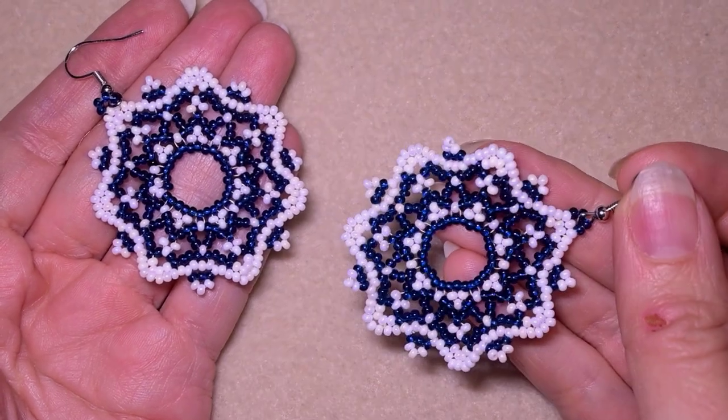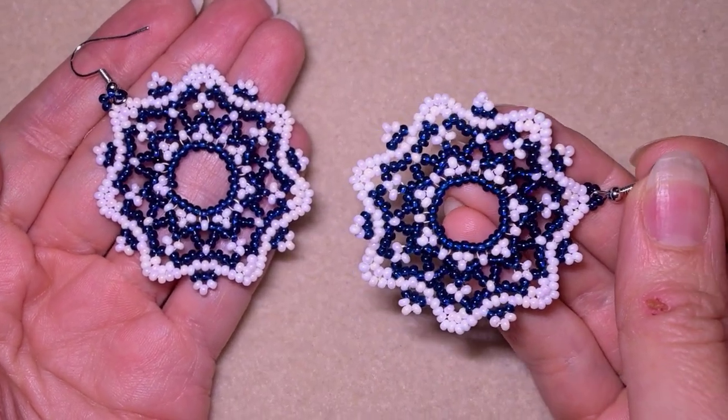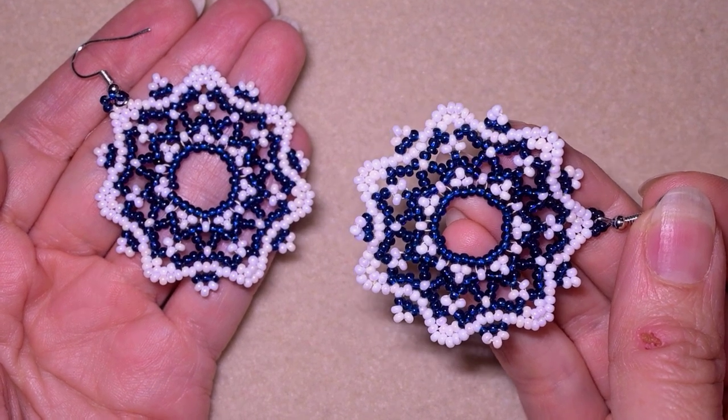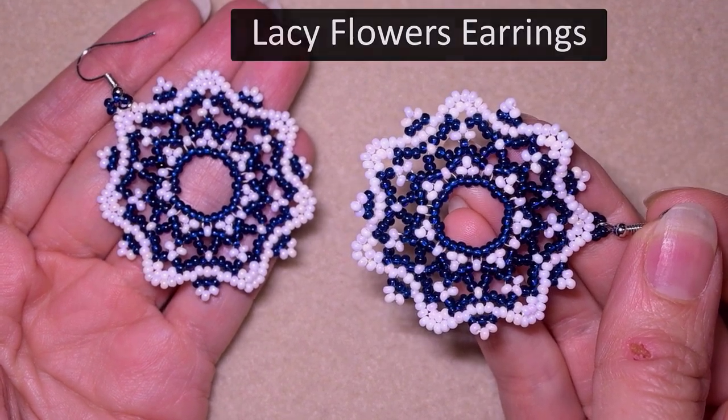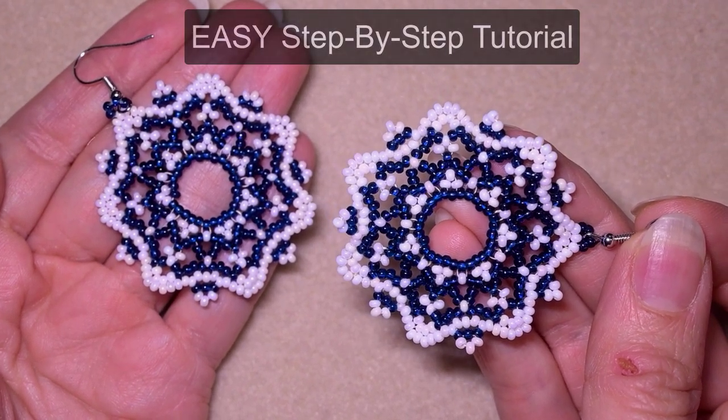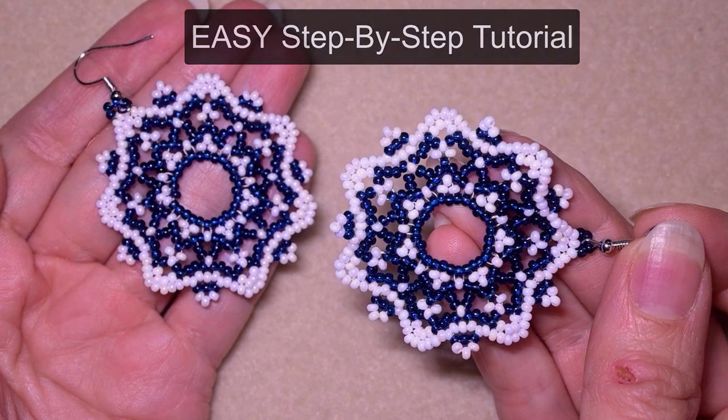Hi there, you guys! I'm Teddy from Bijuteo Beading and in today's tutorial I'm going to be showing you really easy and step-by-step how to make these lacy flower seed bead earrings. With my easy step-by-step instructions I'm sure you're gonna be able to do them by yourself.